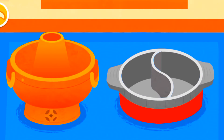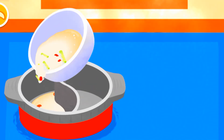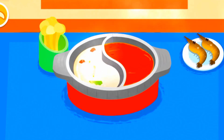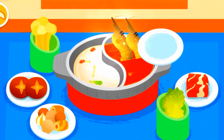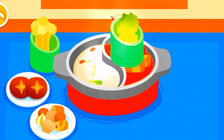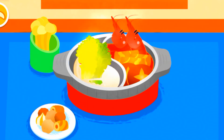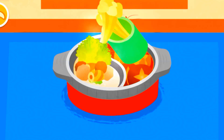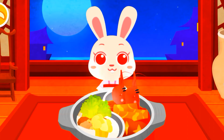What kind of hot pot would you like? Double flavor hot pot — a double flavor pot can hold two different bases. Let's pour the spicy soup base into the other side. It's time for hot pot! The hot pot is ready. Let's try it out.